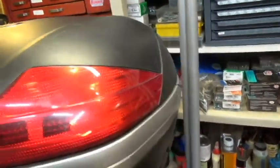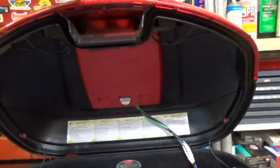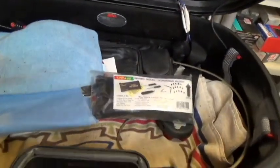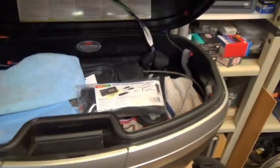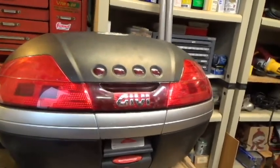You can see it just shows at the bottom there — Givi gives you that little spot. I just drilled a hole through it and brought the wire out. As you can see it's pretty deep — you've got a top section and then it goes pretty deep. You can hold one helmet in there, no problem. It's a good-size case — the 46 or 47 liter. I like it.